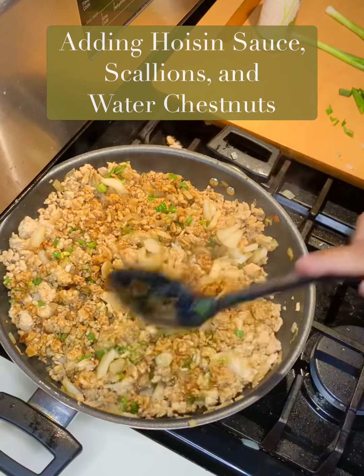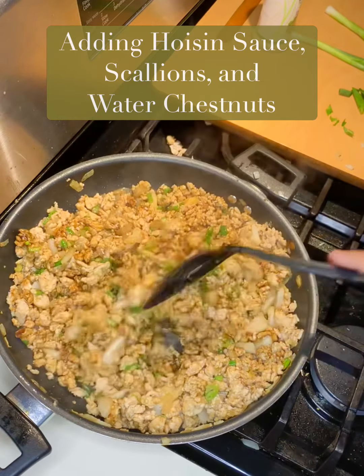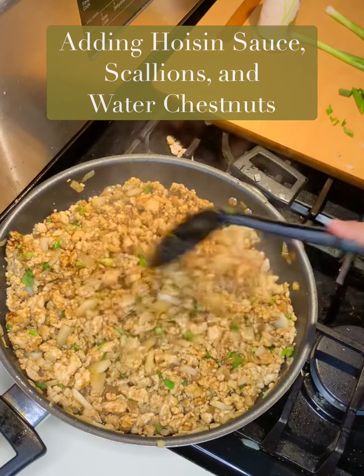The only thing I didn't use in this is sriracha — I'm not a big hot sriracha fan — so I'm just going to let this simmer for a little bit, and I'll be ready to make my plate for supper.